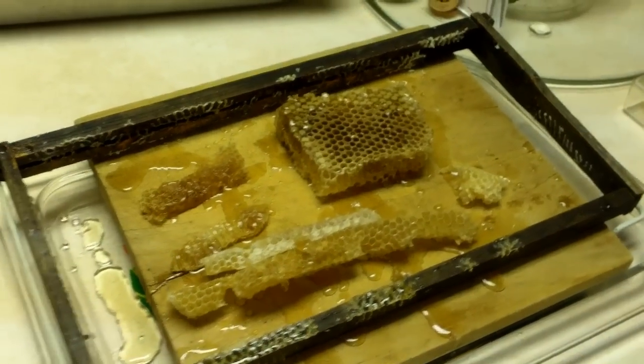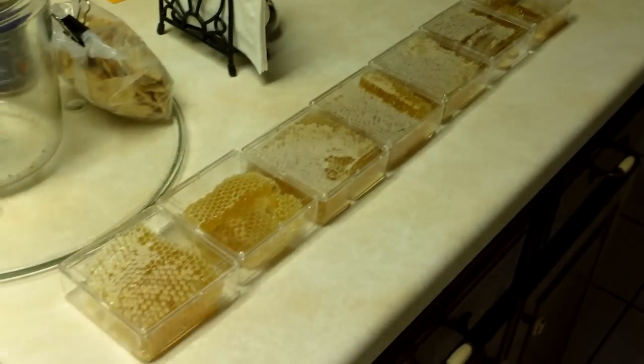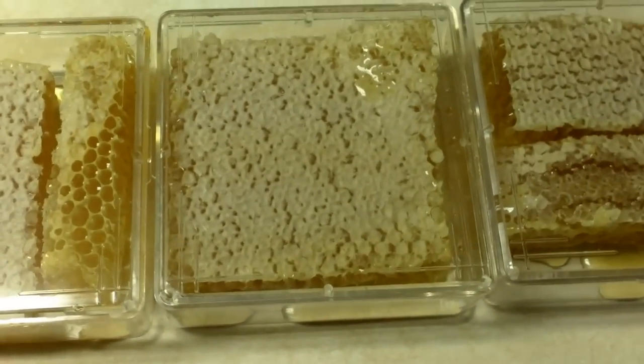I cut this frame up for comb honey and out of this one frame I got seven boxes, this being the prettiest.